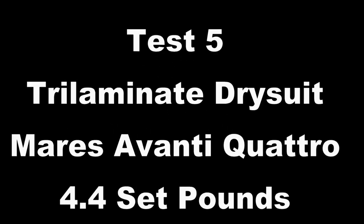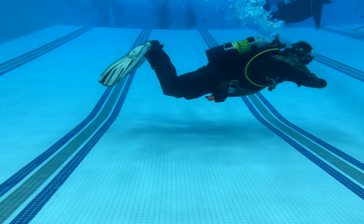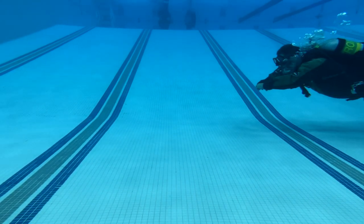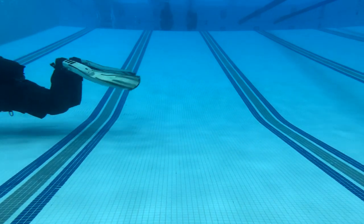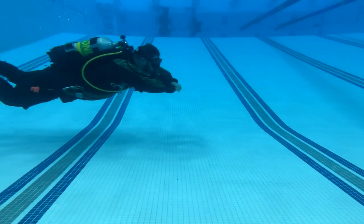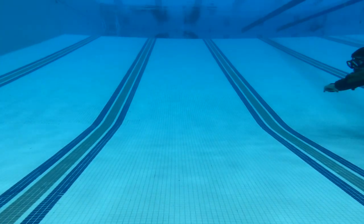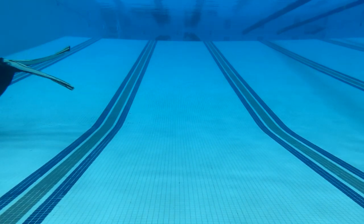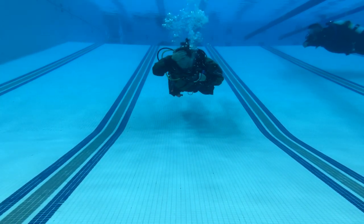Now we're going to repeat the tests in a tri-laminate dry suit. Starting with the Avanti Quattros again — going through the frog kick, the flutter kick, and trying to hold trim while doing a skill. Doing the frog kick, I've got plenty of power and that perfect 15-degree angle for best breathing efficiency without straining my neck. Switching over to the flutter kick, I still have that perfect angle and can move through the water column with zero issues — fins not too heavy or too light, no inversion. I'll stop and do a skill while neutrally buoyant, staying horizontal the whole time.